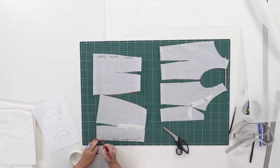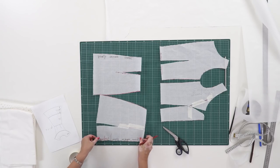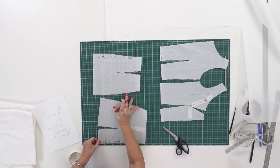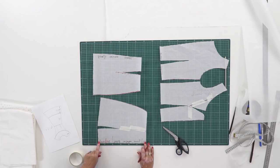It's written here that this is the center front and there should be a fold here. I also need to write it down that the center front should be cut on the grain. This is very important. The center front should be cut on the grain and this part will be flared.